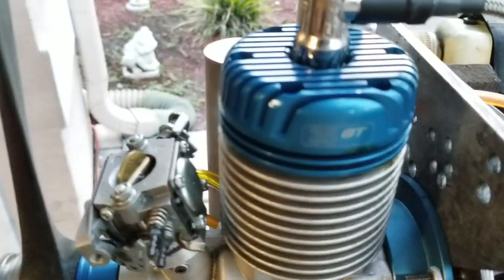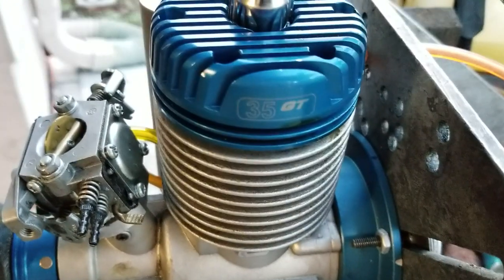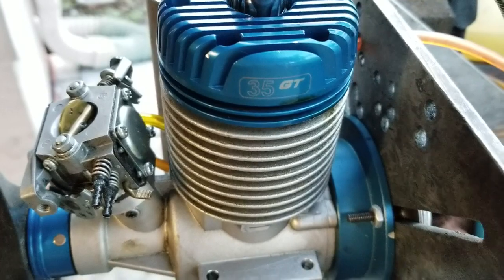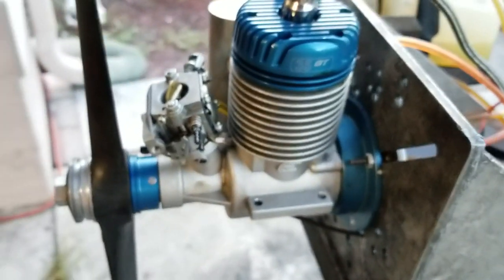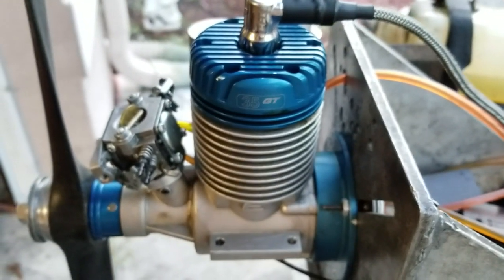Evolution GT 35 GT. Same setup will work for the MVVS engines. Thank you guys, and hope to see you again here.